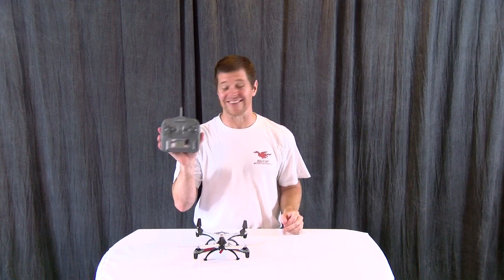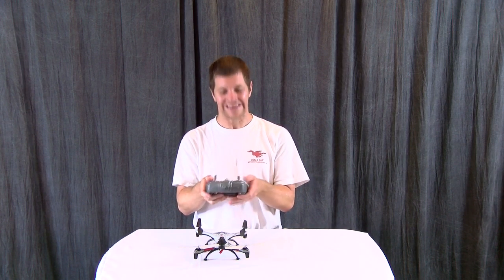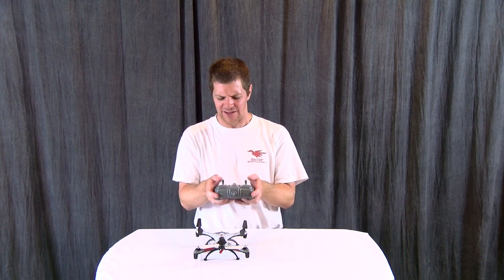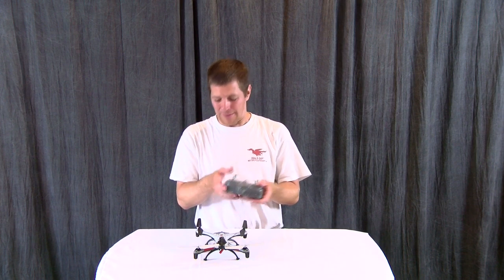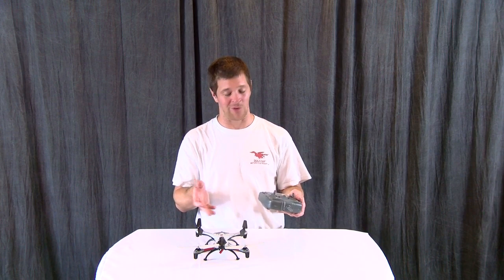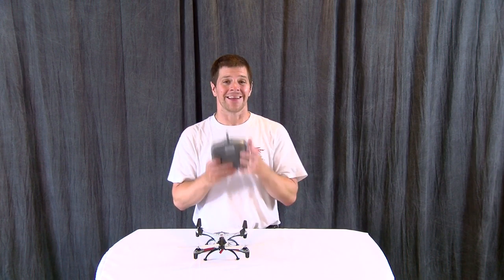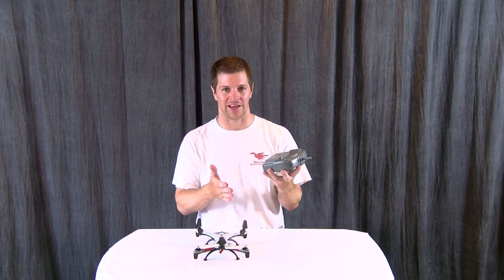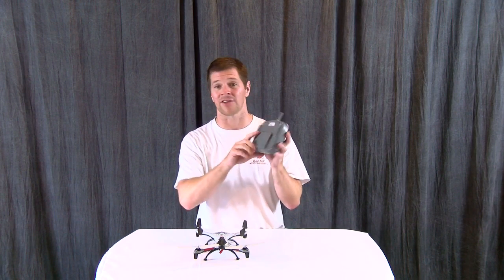First of all, the transmitter is actually a really nice transmitter. It's got some mass to it. It doesn't feel like cheap junk in your hands. The gimbals aren't great, but I got this thing ready to fly for $46 shipped to my door, and that you just can't beat. The other thing that I really liked about it is it actually came with batteries for the transmitter, so I didn't have to go out and buy four double A's for it.